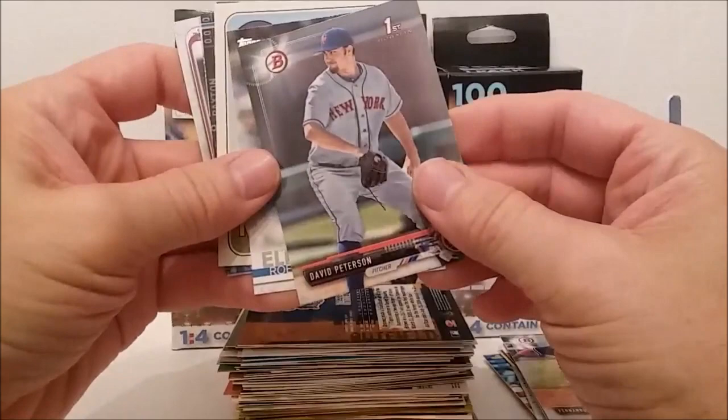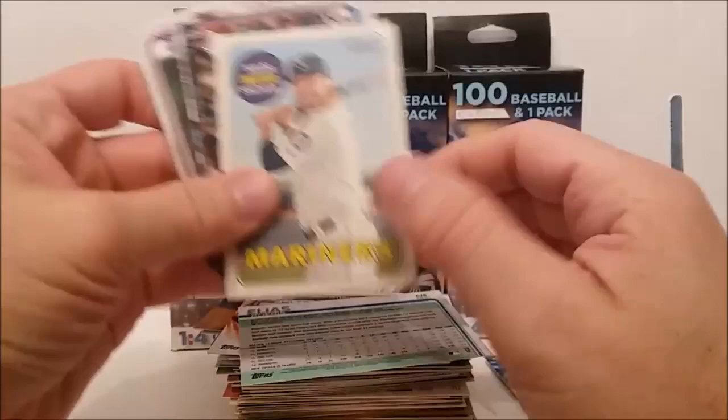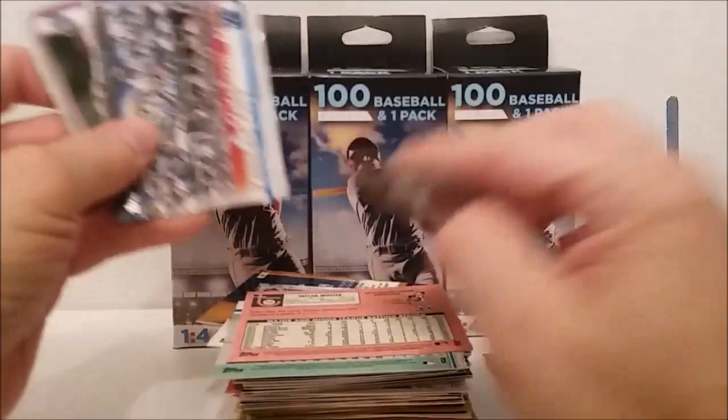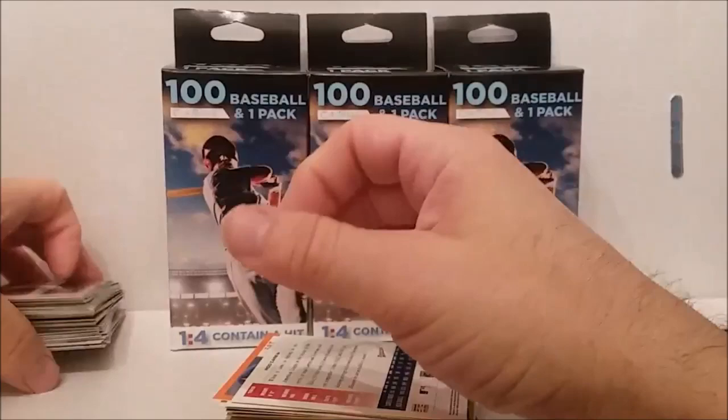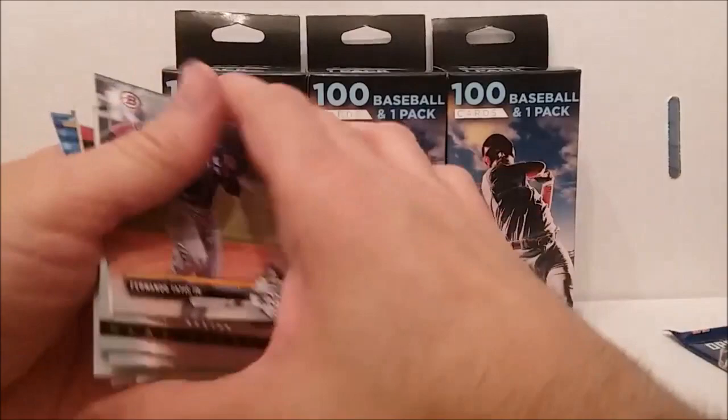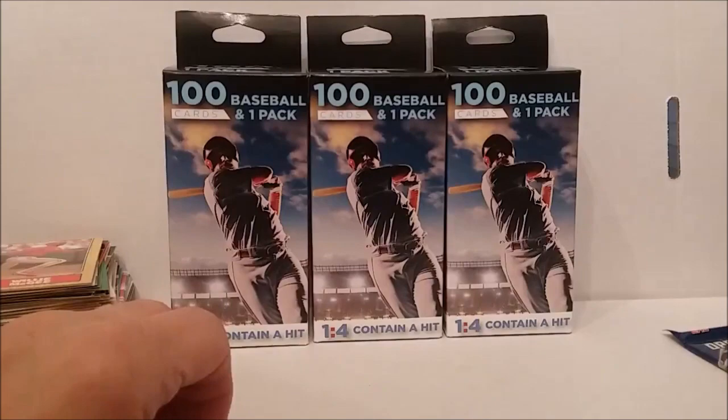Some of these other guys might be good too. There's a David Peterson, same thing — first Bowman card, 2019. There's a Taylor Mater Heritage, Tanaka, Kevin Pillar Bowman and Charlie Blackmon. Well, I may not have picked all the best cards out but I picked part of the best cards anyway. Let's get to this pack and see what we got.